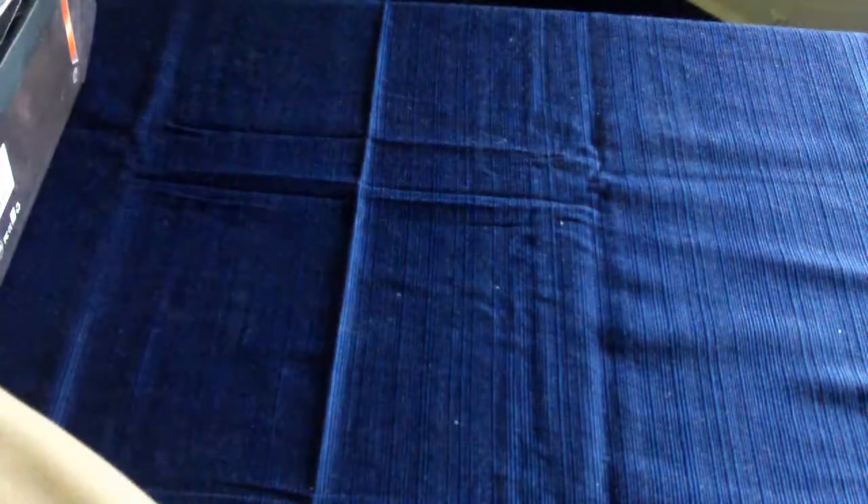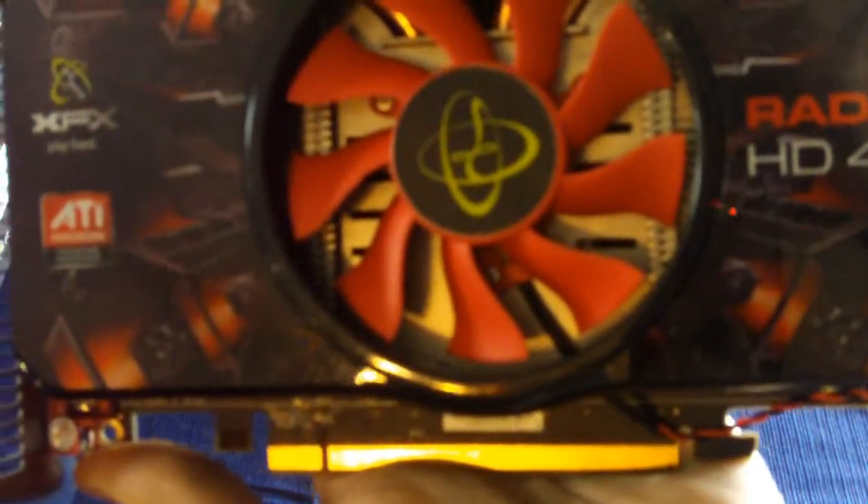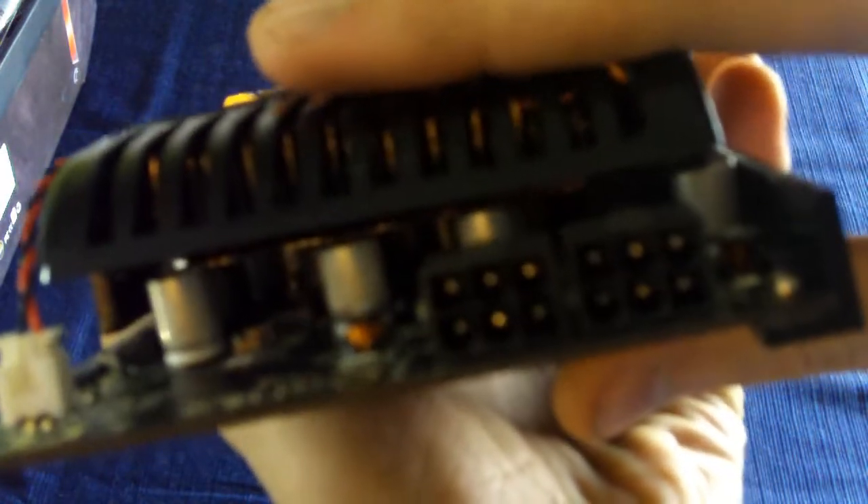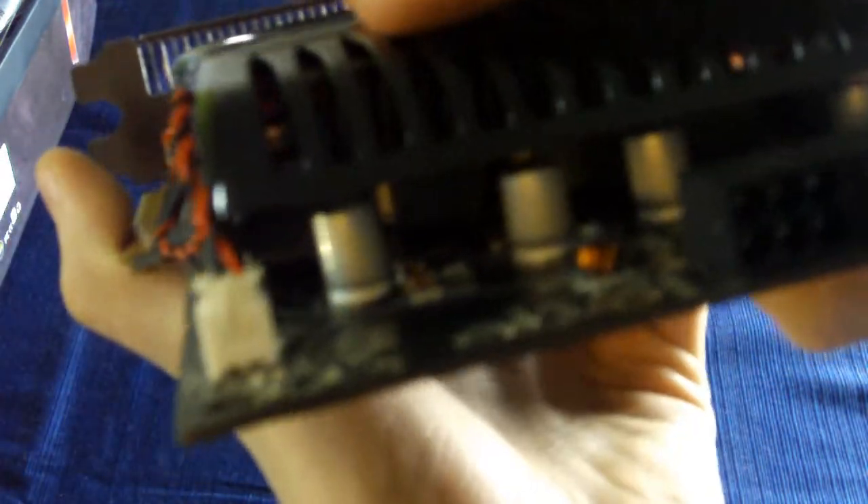Now let's get to the video card itself. Let's move this packaging out of the way and take this from the anti-static bag. This is the ATI Radeon HD4890 from XFX, Revision 3.1. It has a seaweed fan design in the middle, a copper heat pipe with heat sink on the RV790 GPU. Two 6-pin power connectors are required for this video card.